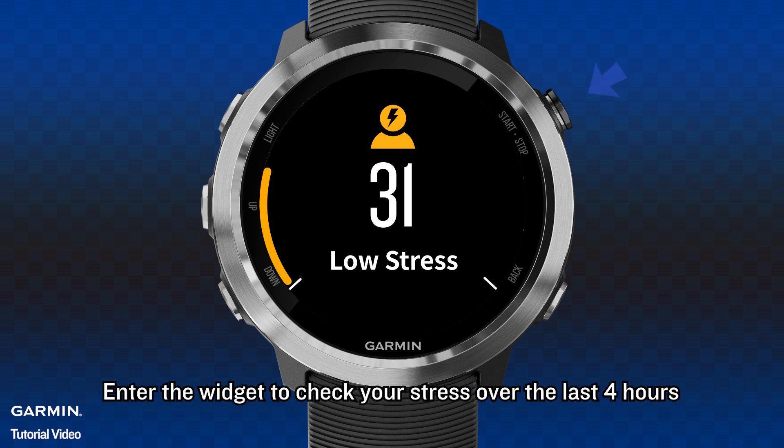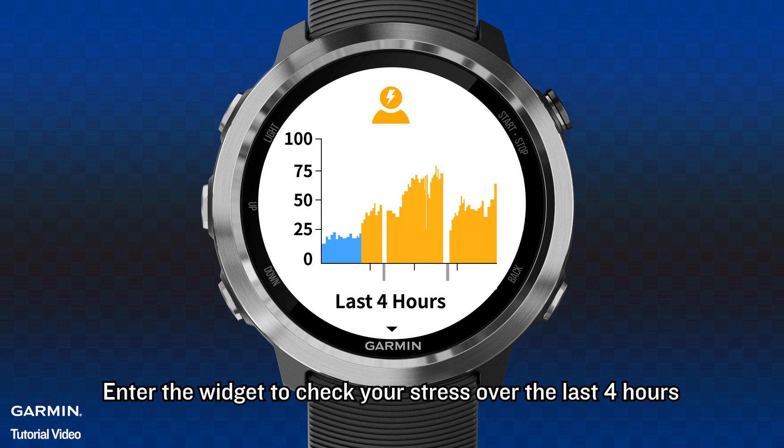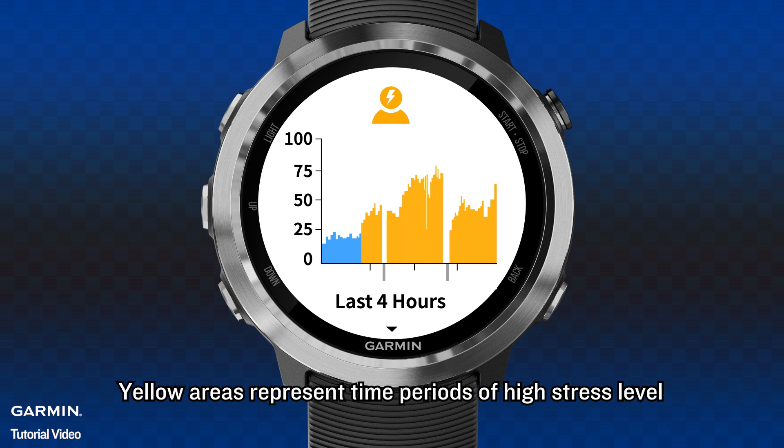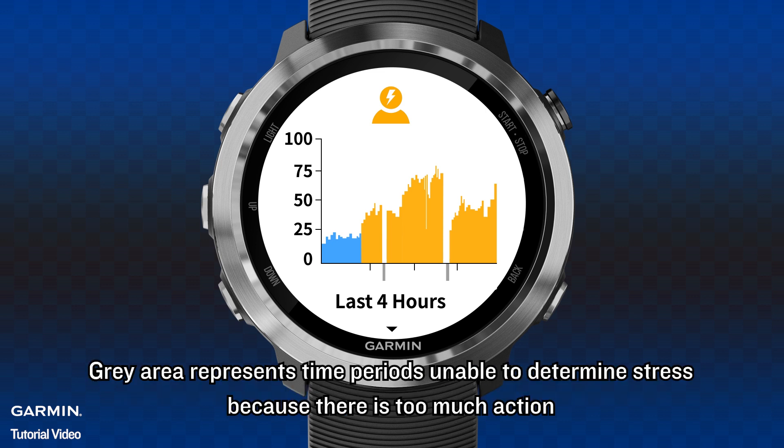Enter the widget to check your stress over the last 4 hours. Blue areas represent time periods of resting state. Yellow areas represent time periods of high stress level. Gray areas represent time periods unable to determine stress because there is too much action.